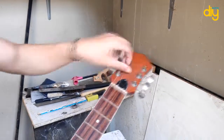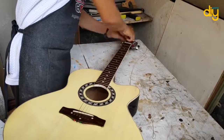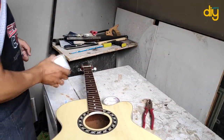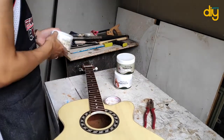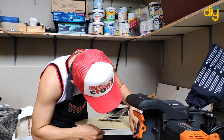Today's project is I'm gonna doodle onto this guitar. I was so excited with the project. I'm preparing the guitar and also some paints, and the first thing to do is to put on some masking tape. Let's go.